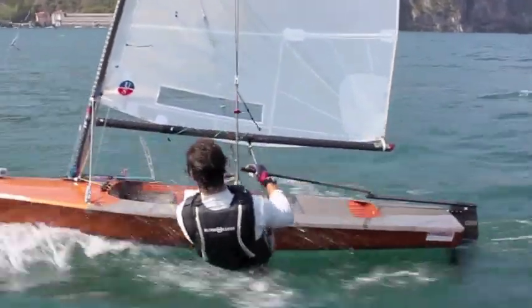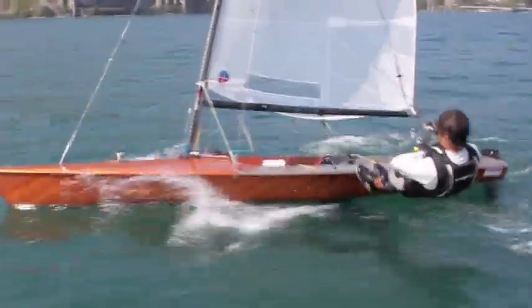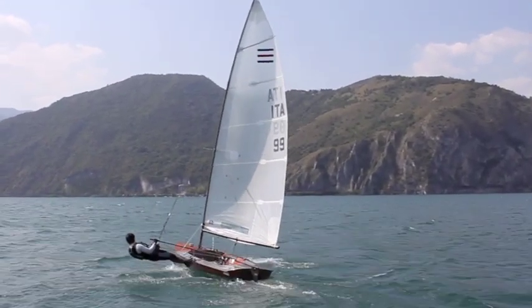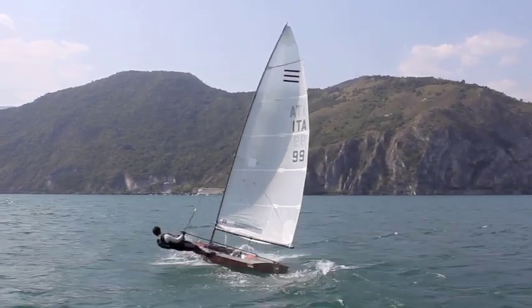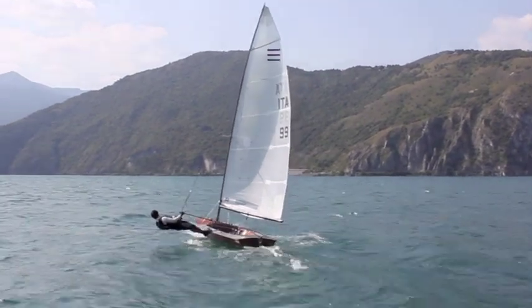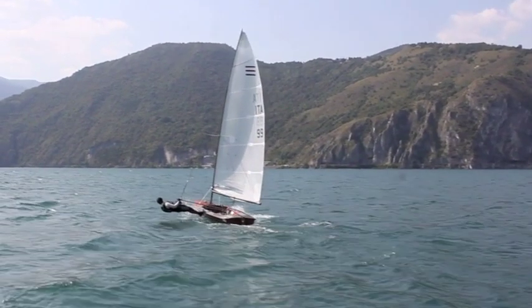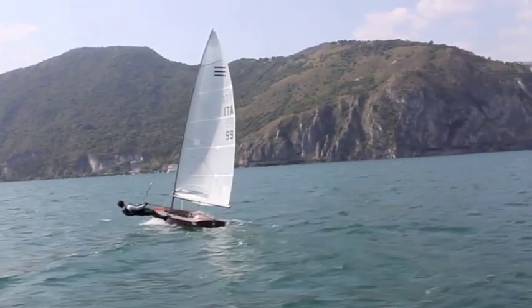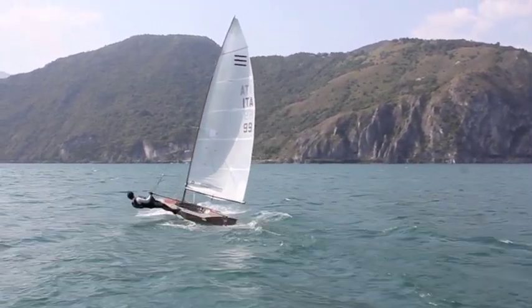Pull the mainsail more and more, then pull completely the vang, trim your trapeze, trim the cunningham, and prepare to reach your maximum speed. In upwind in the close-hauled, the main elements are to sail with the boat flat over the water and to keep always the maximum power that you can control with your momentum. To achieve this it is necessary that the helmsman steers the boat continuously, moving the rudder with small adjustments, and is in a position of maximum extension if conditions permit, or otherwise maintains the maximum possible momentum with the body in relation to the sail shape and power, in order to produce the maximum propulsion.